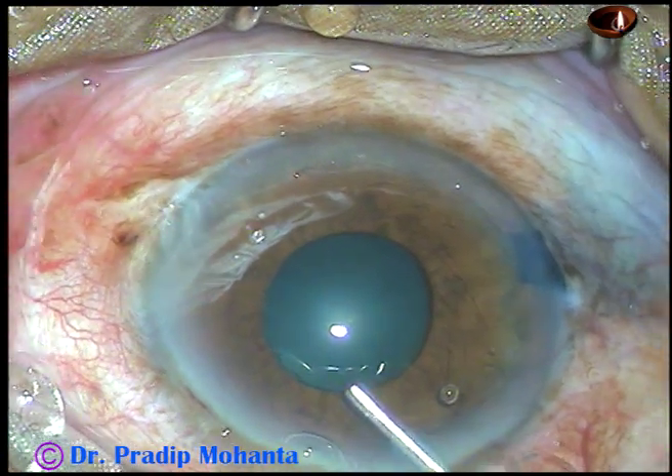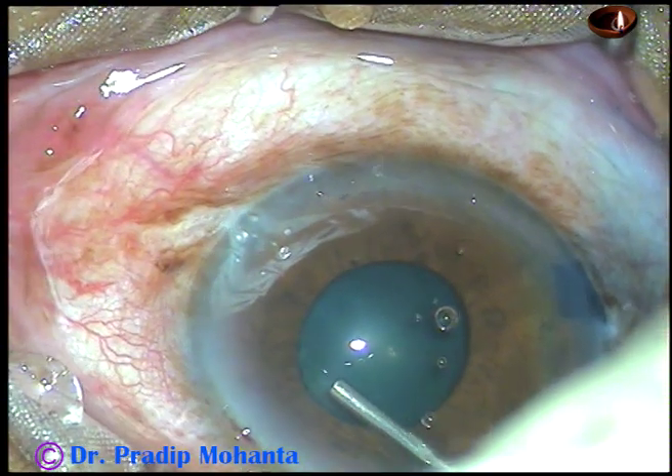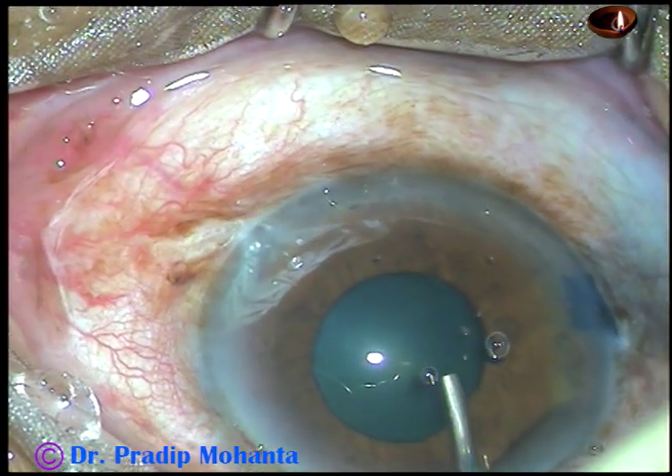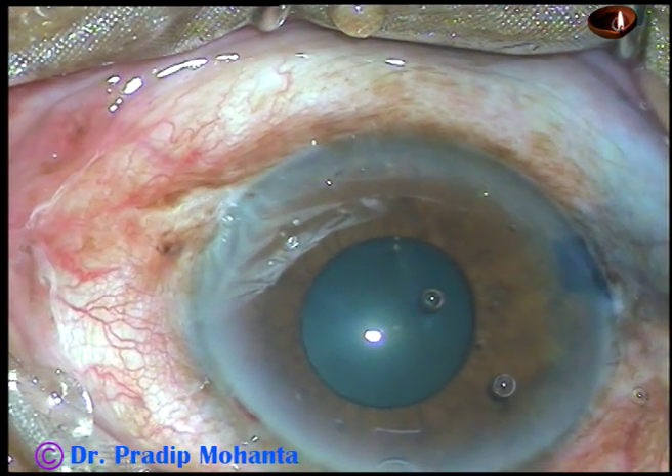After the initial steps, the anterior chamber is underfilled with viscoelastic substance HBMC, and a little bit of viscoelastic is applied under the iris to make some room for tucking the flanges of B-hex.